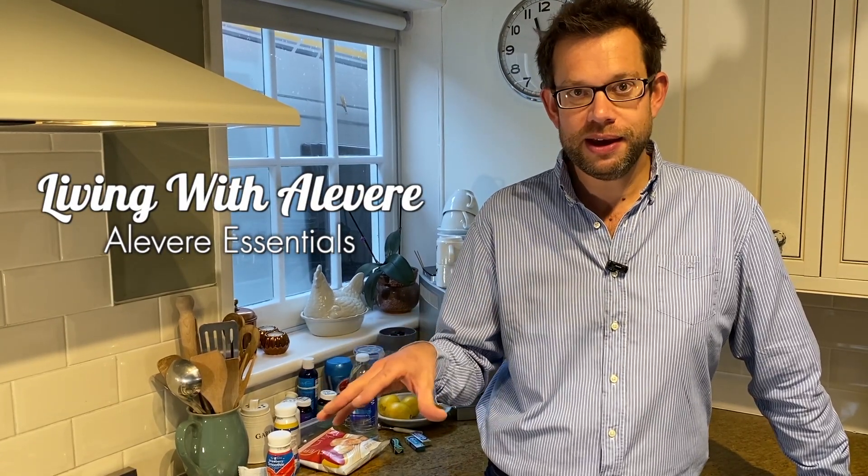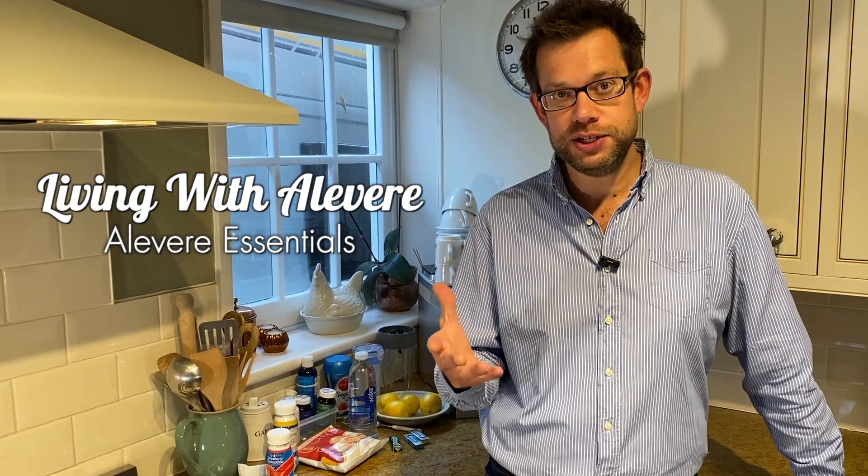Hi, I'm Alivea Nick and aside from my usual video update, I've decided to do this little offshoot of a few Living with Alivea videos and this one is Alivea Essentials.